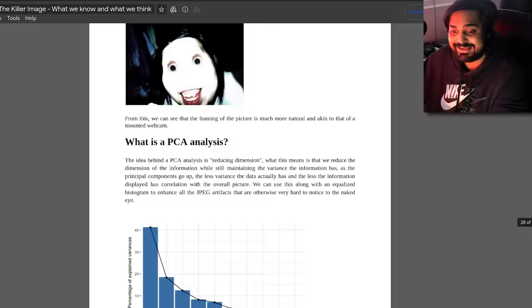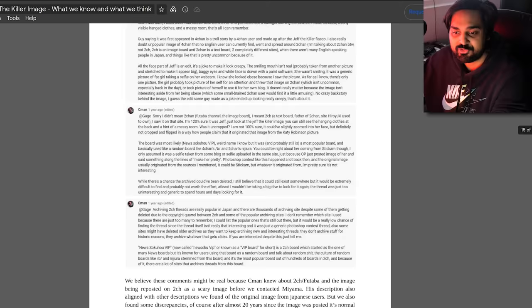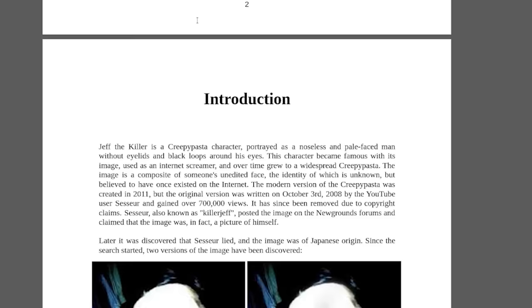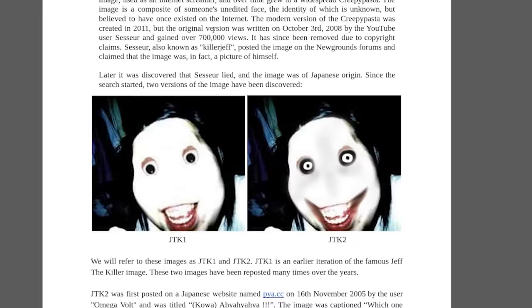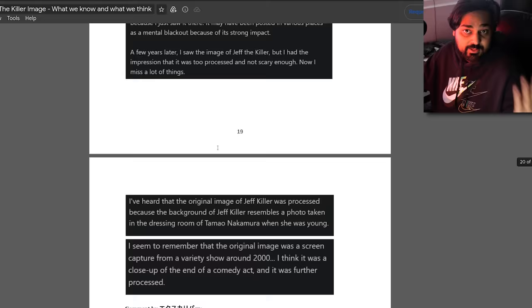The Jeff the Killer hunt has involved an intense amount of image analysis, giving the community enough data to start seeking information on old-school image boards. There are two images — JTK1, also known as CuteChef, and JTK2, the more traditional creepypasta image. The image analysis is quite insane — these people have dug through almost every bit of data they can to source information needed to search Japanese image boards. Alongside the language barrier, there's the problem that old boards likely don't have surviving data anymore.